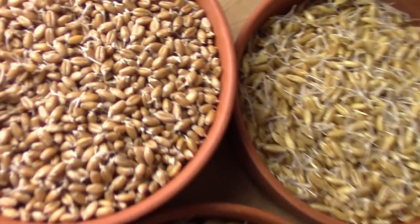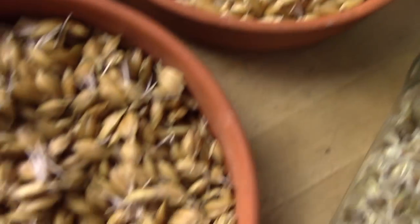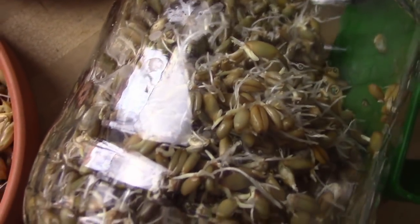Das angekeimte Getreide ist jetzt fertig. Das hier ist der Weizen, der Kamut, der Dinkel und hier der Roggen.